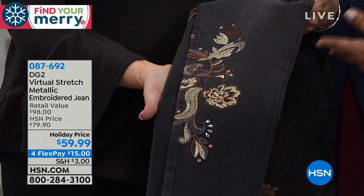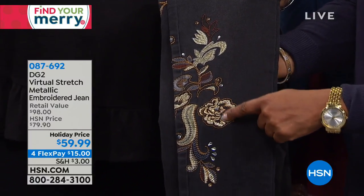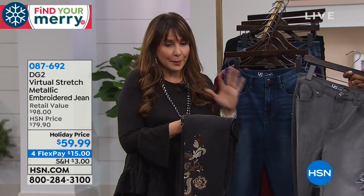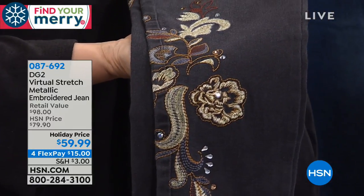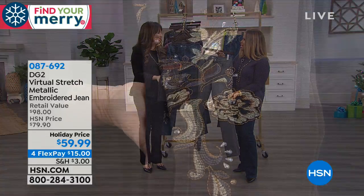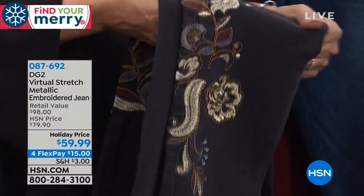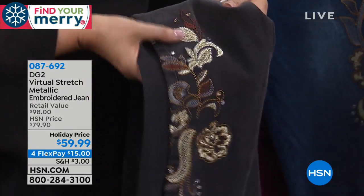A little background on Diane Gilman: she started designing as a child making clothes for her dolls, then in the 60s and 70s designed for famous rock musicians including Janis Joplin and Jimi Hendrix. She never took photos because they never thought it would end. Today's embroidered jeans are the modern expression of that heritage, now with the luxury of virtual stretch fabric and decades of expertise.